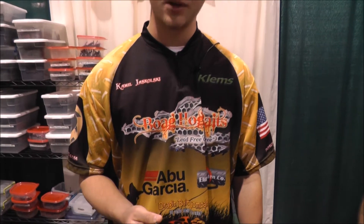Hi, my name is Camilo Jaskowski. I'm here with Bog Hog Baits and this is the half ounce Archi jig in half watermelon, half green pumpkin.